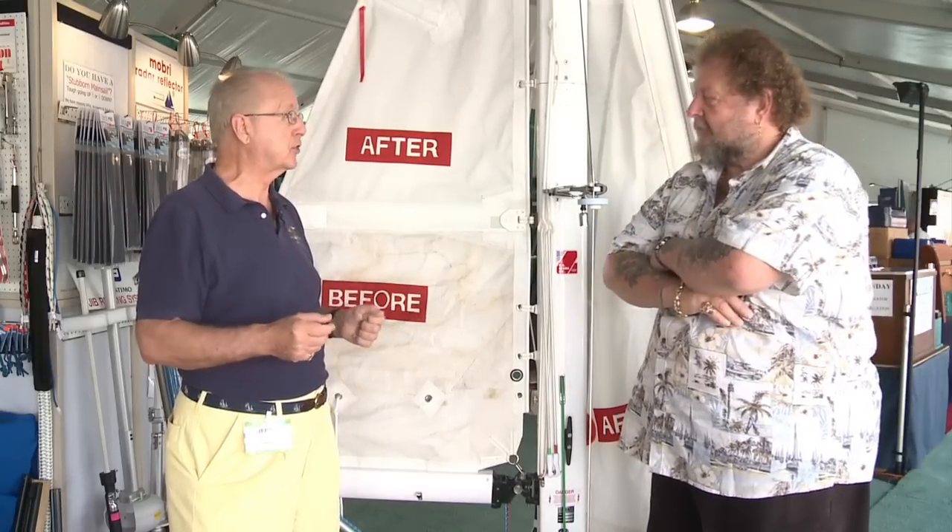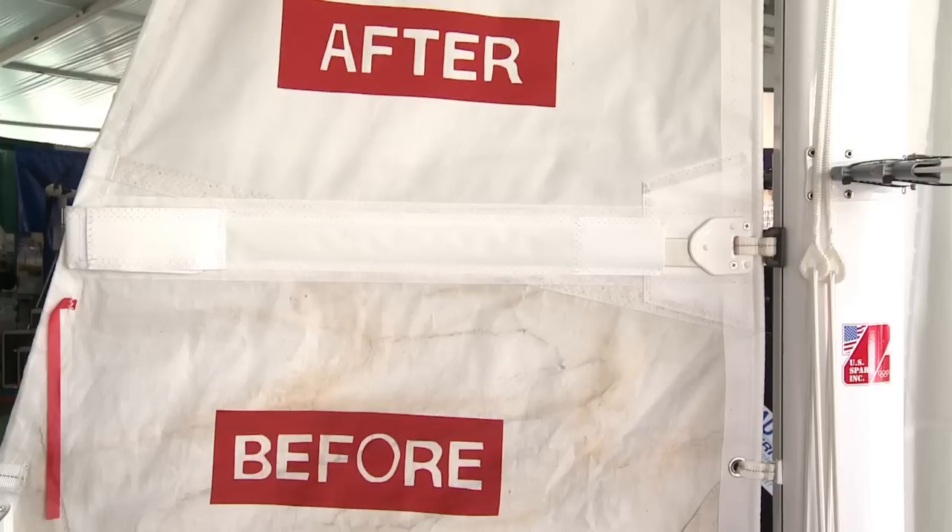That process tells us exactly what we want to do, and we proceed. We get the sail done and send it back via UPS, FedEx, or the post office. The sailor puts the sail up, he's proud — he sees a nice white, clean sail that performs better. We've done our job.